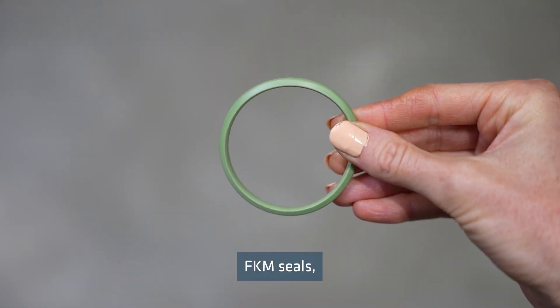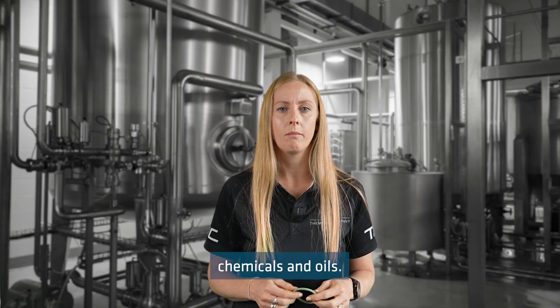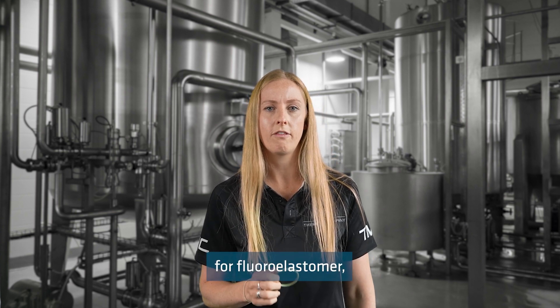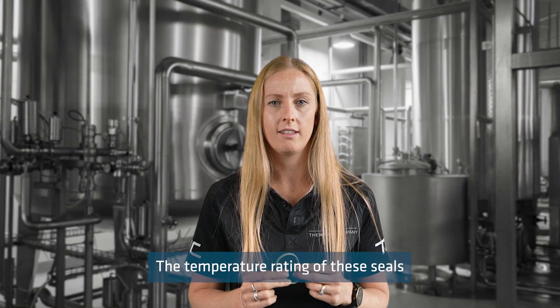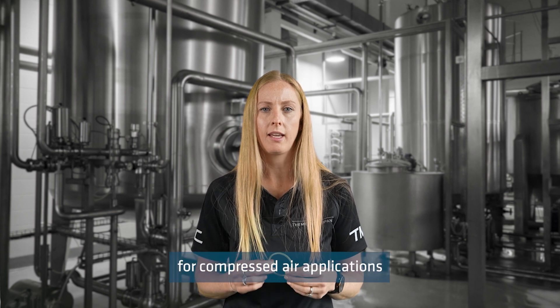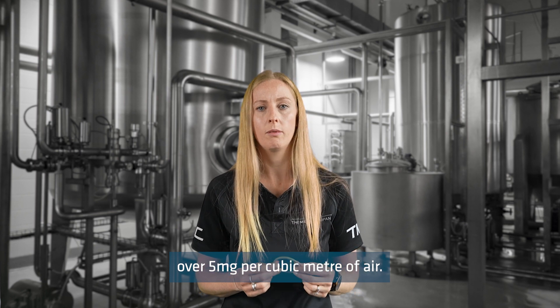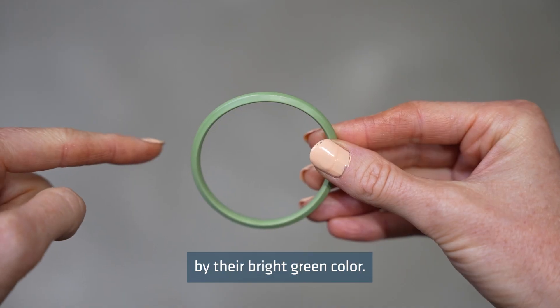FKM seals, also known as Viton seals, are typically more resistant to high temperatures, chemicals and oils. FKM is the short name for fluoroelastomer, which is the material the seals are made from. The temperature rating of these seals is from negative 20 degrees Celsius to 220 degrees Celsius. It is also recommended to use these seals for compressed air applications if there is residual oil over 5 milligrams per cubic metre of air. The FKM seals can easily be identified by their bright green colour.